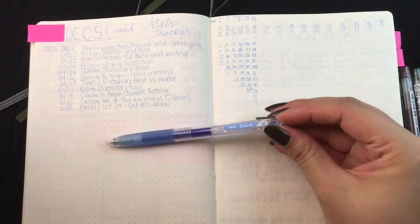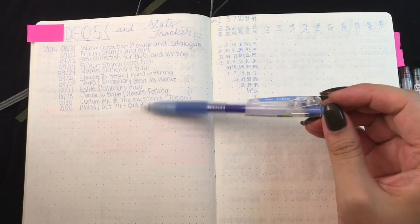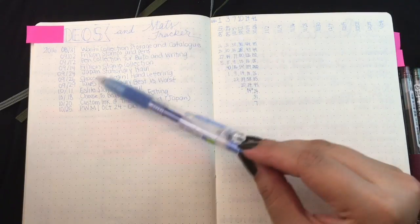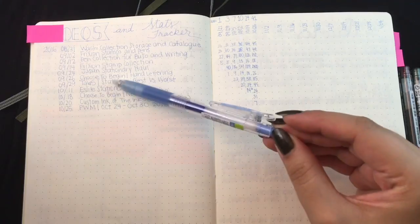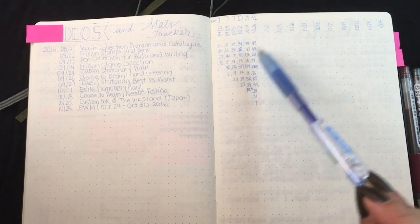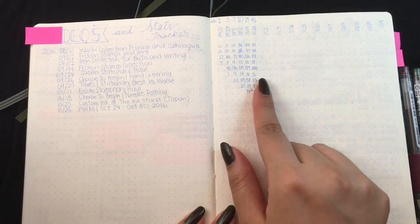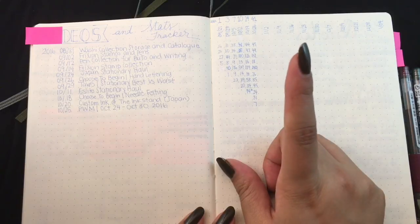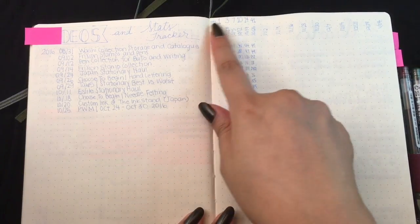Here is an example of how light this Pilot Juice pen is — sky blue is a very light color. Here I've kept track of the videos that I've made: the date, the video title, and some stats. I try to respond to comments as quickly as possible and I keep track of views and number of subscribers.